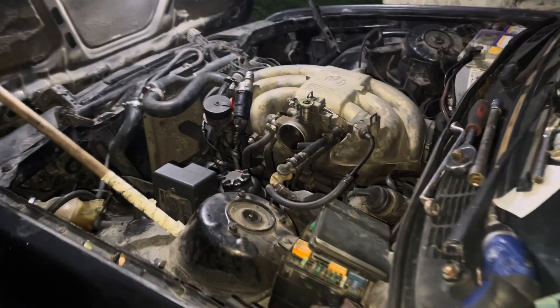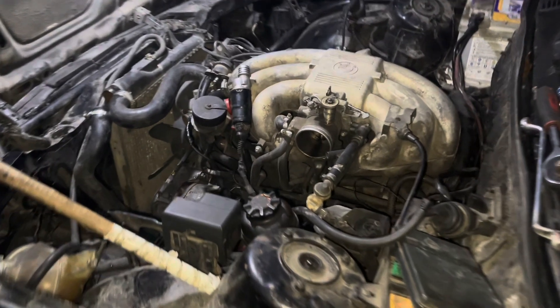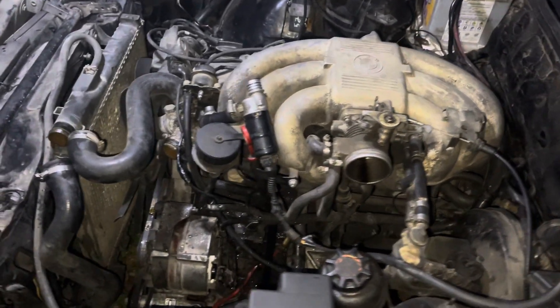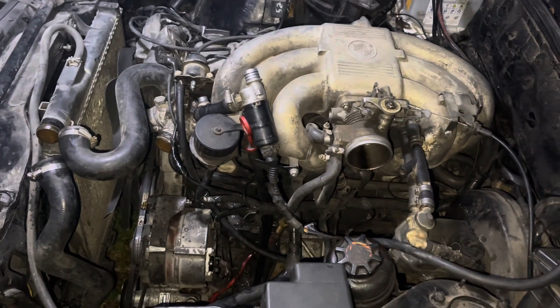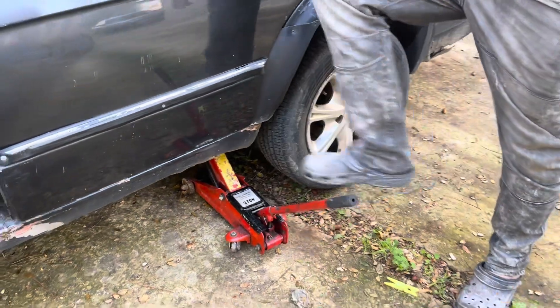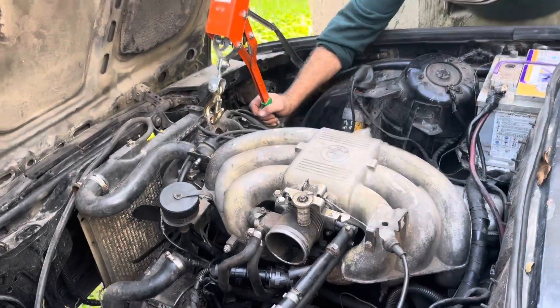The next morning, I'm gonna start by disconnecting a couple of things before lifting the engine up — like the air box, the radiator hose, a couple of wires here and there, and all the stuff that's dangling between the engine and the chassis. After removing the engine mounts, we're gonna start lifting the engine up.